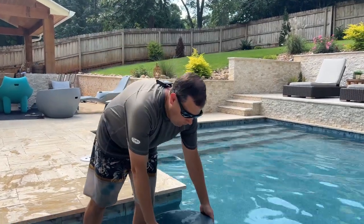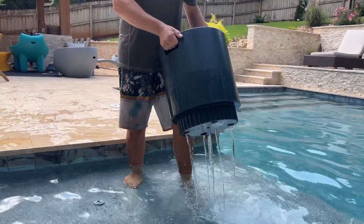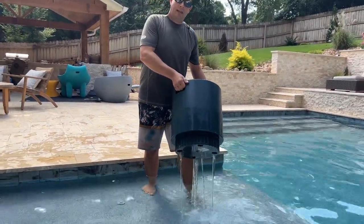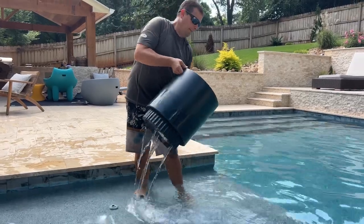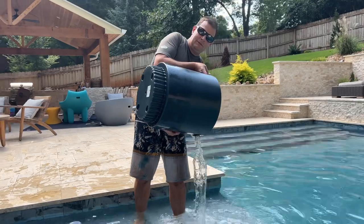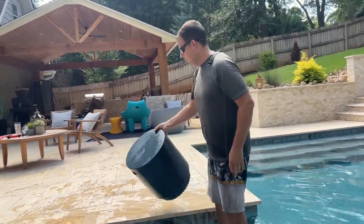When it's time to remove the product from the pool, you just pick it up and wait it out. And if you want to go faster, you could actually pour it out of a handhold. There you go — the table's empty. And now you can use it on your pool deck.